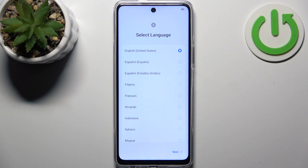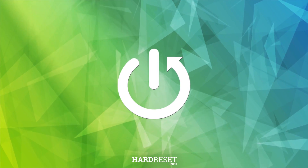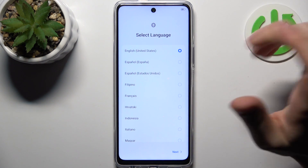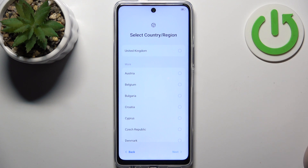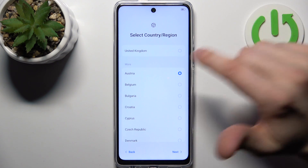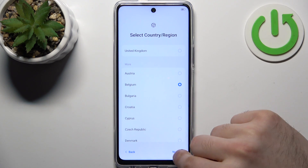Here I have the Technopowa 5 Pro and today I'm going to show you how to set this device up. First, select your preferred language — English for me — then tap Next. Then you should select your country and region; that could be United Kingdom or Belgium for me. Tap Next.